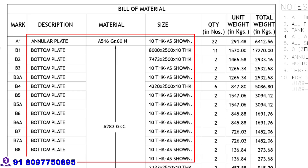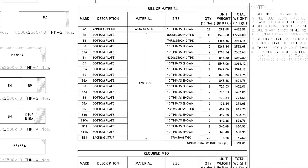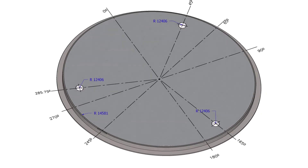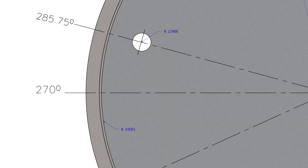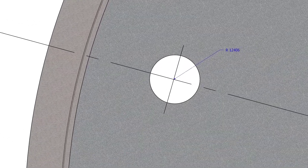Bottom and annular plates are 10 millimeters thick. The link for this PDF drawing is given in the description. Draw the diameter of the bottom plate on the foundation. Mark the center lines of the tank 90 degrees apart. Draw the center lines of the sumps and the clean out door.